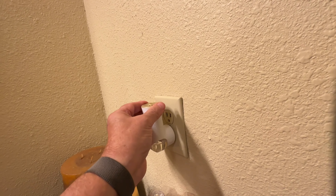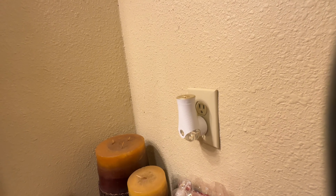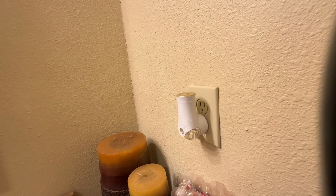Plug it in. I turn mine down on low — that seems to be plenty and it gives me a little bit longer on each refill.